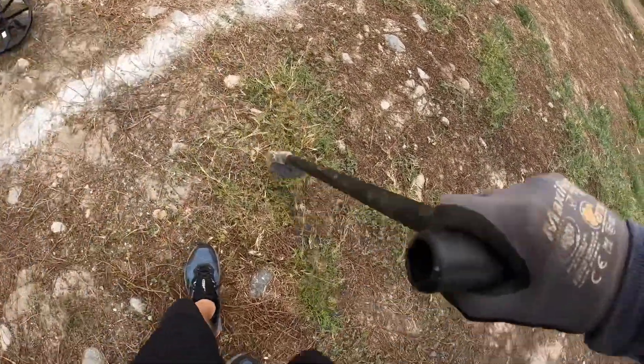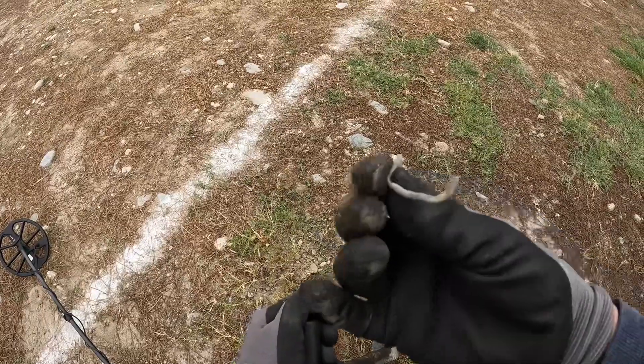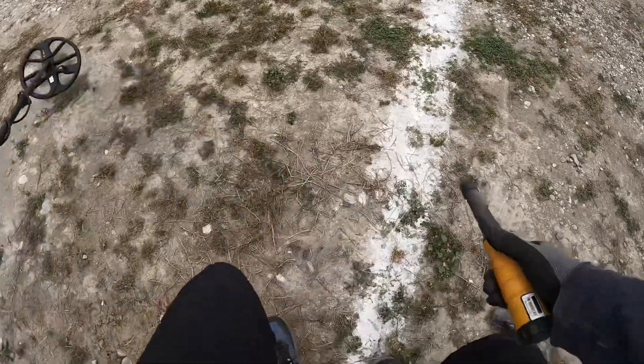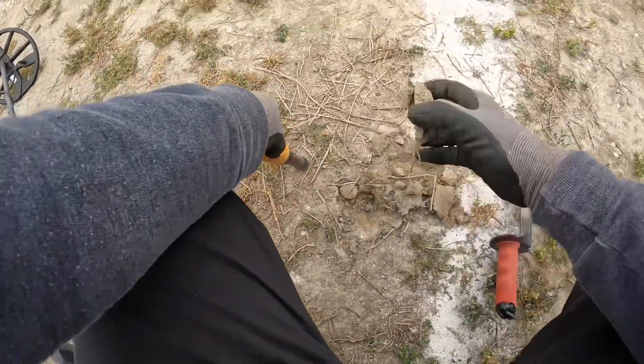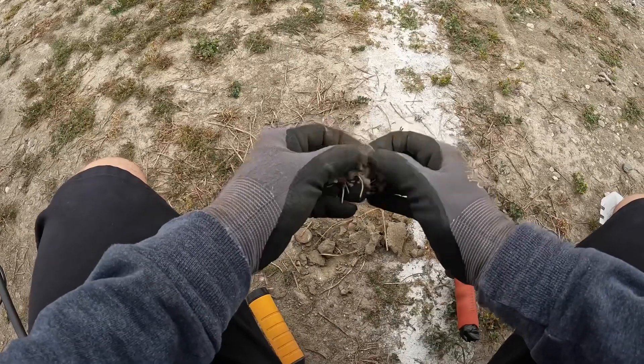Reading 38-40. Super rocky here — looks like it's a metal wire. Reading 58-59. If I can chisel through this... there it is right there — looks like just a penny.